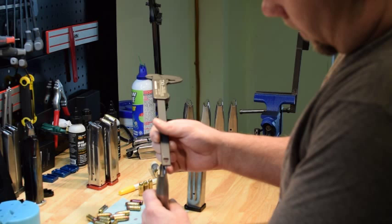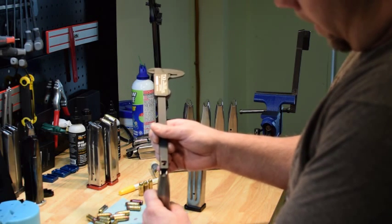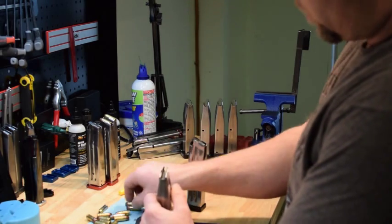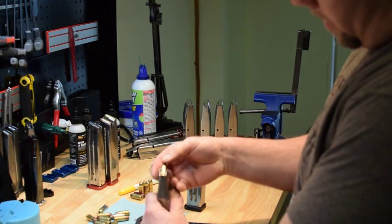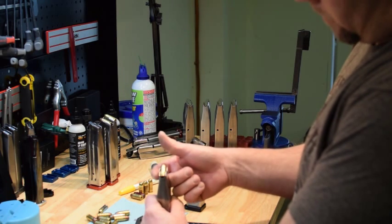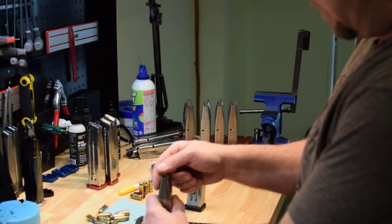On a .40 cal, which this gun is, .380 in the back is ideal and .385 in the front — so five thousandths between the two — and most of them come the opposite of that. Most of them come in with the front pinched a little bit. When they're pinched, the bullet starts to sit a little low and it hits the feed ramp instead of heading for the chamber. So opening those up makes a big difference.